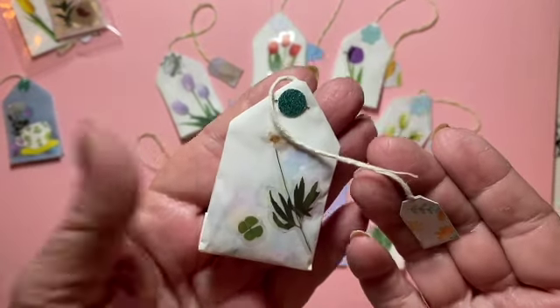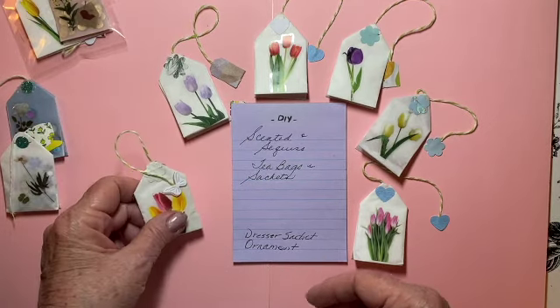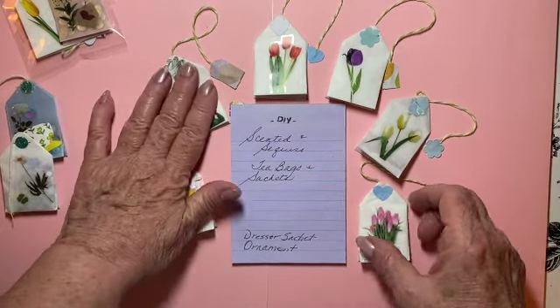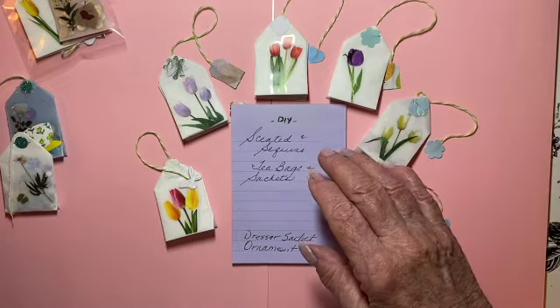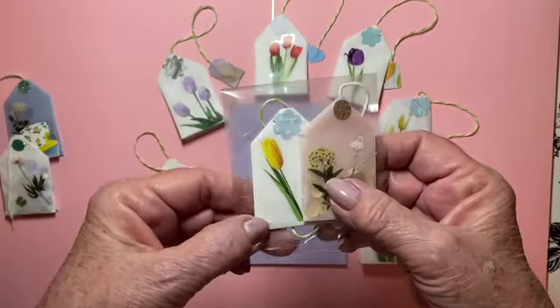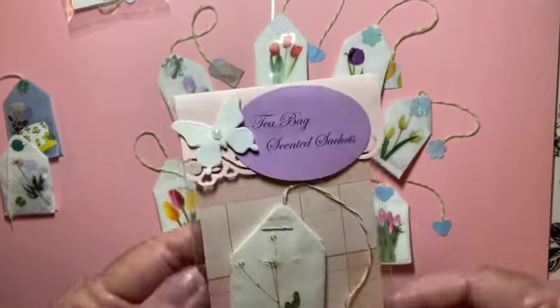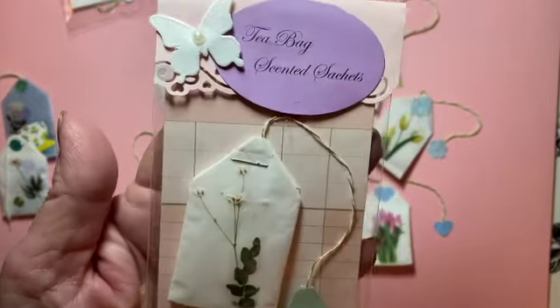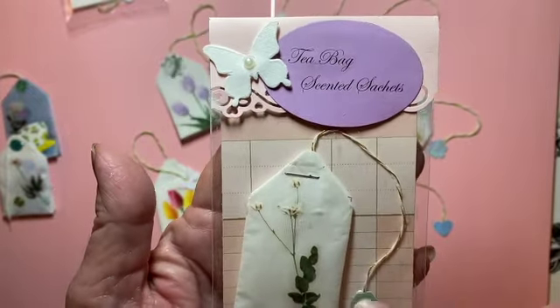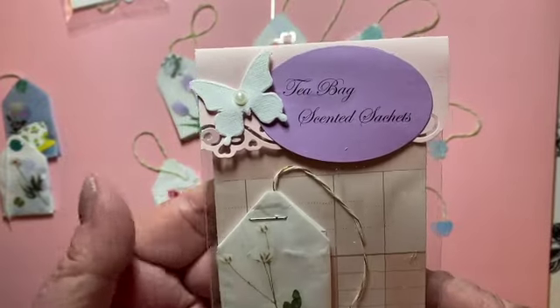I decided I wanted to do them again. I have this package here — let me go back a minute. This is how I used to package them, and I used to package them like this as a craft fair idea.